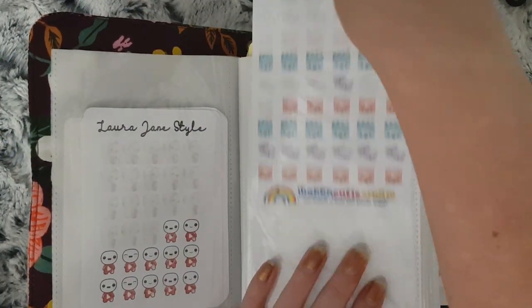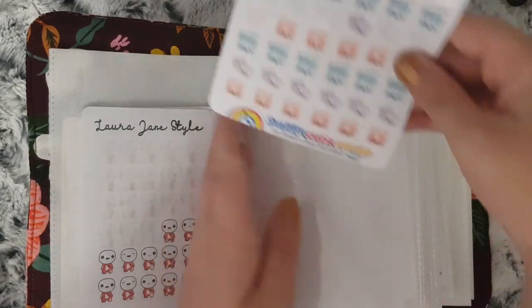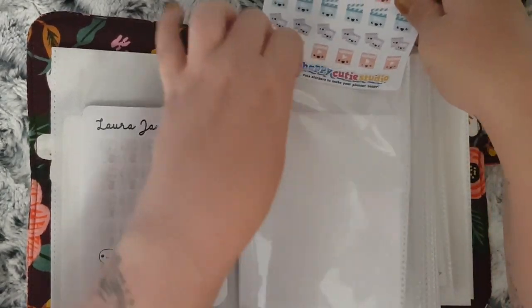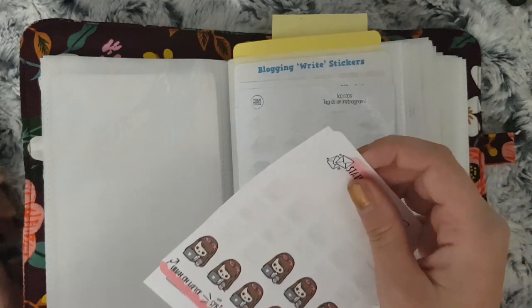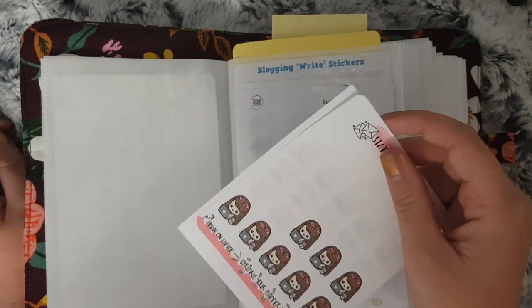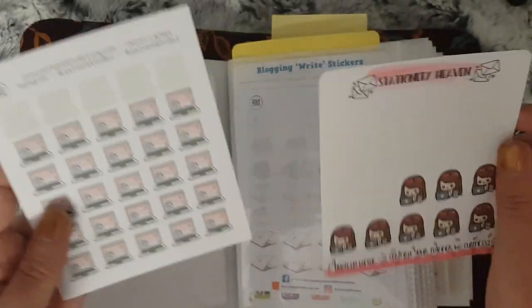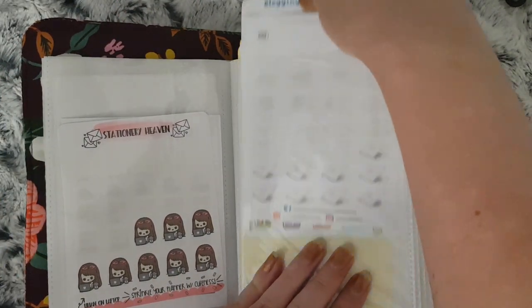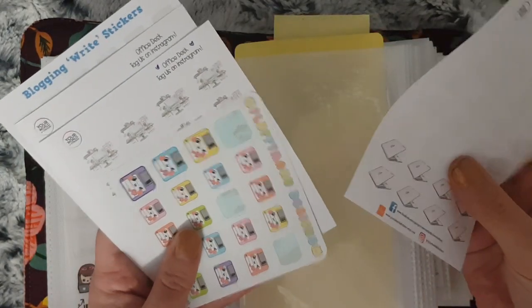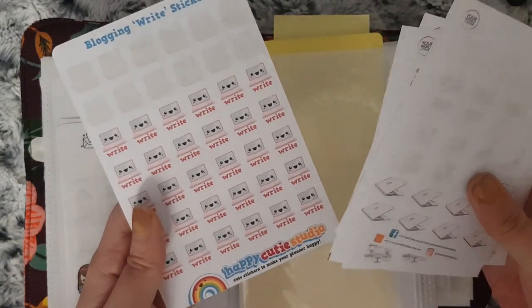And then on this side I just have two of the vlogger sheet stickers from Happy Cutie Studio. These ones are all my ones — I say work, but it's not really work — for when I have to do stuff on my blog. I have these from Stationery Heaven Co and these unicorn ones from Your World of Color, and then on this side I have Your World of Color, Frothy Marrow Designs, more Your World of Color and Happy Cutie Studio.